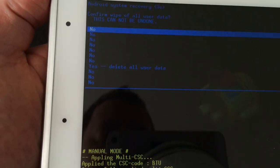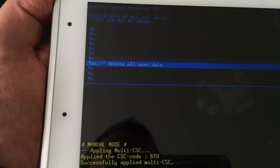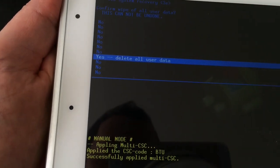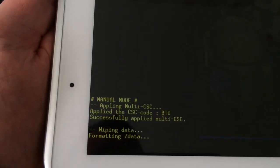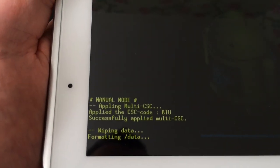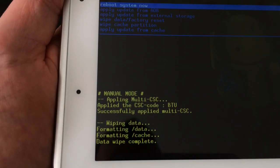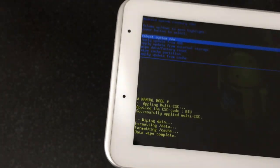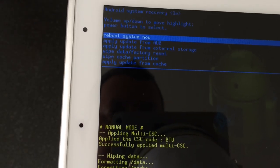It takes us into another little menu saying 'confirm wipe of all user data — this cannot be undone.' So once again, be aware that you'll lose everything on your tab. Scroll down to 'Yes,' hit the power button to confirm. As you can see at the bottom it's formatting, and now it says 'data wipe complete.'